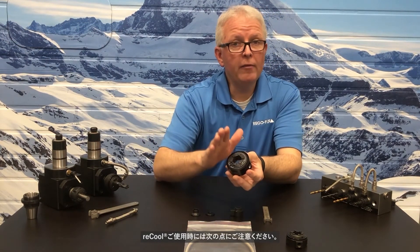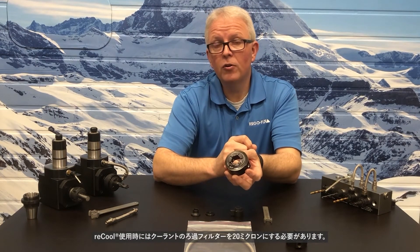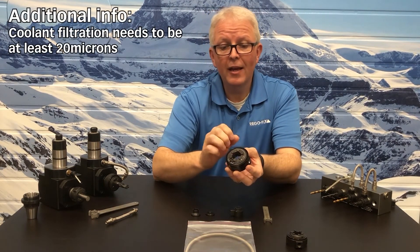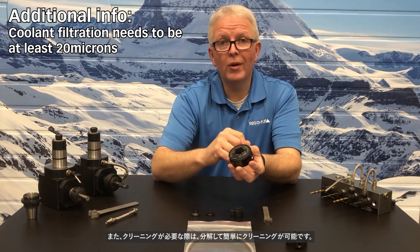Basic things to keep in mind when talking about the Recool system: you do need to maintain your coolant filtration at 20 microns, and the new Recool units are made to come apart for easy cleaning.